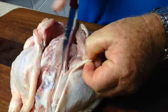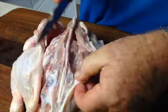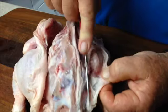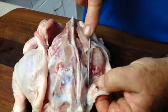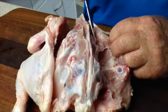Then remove the oyster, which is that little fleshy part in the back of the bird. It's very, very sweet meat, very tender and you don't want to waste that, but you will have to follow the little concave area where it sits as you get down towards the breast.